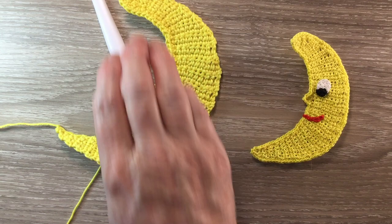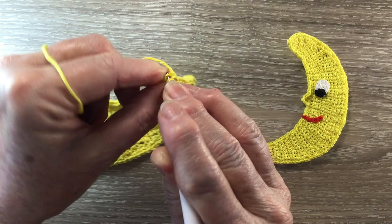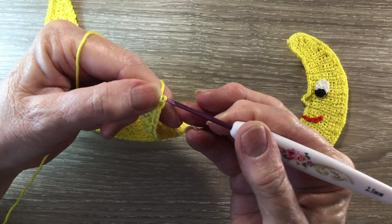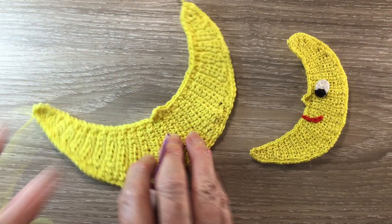Once I get back to the beginning of the row, I slip stitch in the top of the first stitch and fasten off. And that's the main part of the moon done.